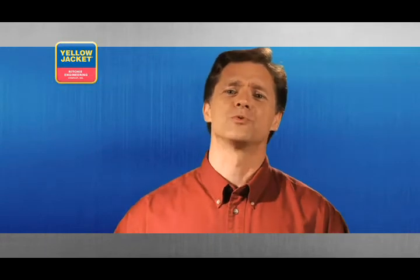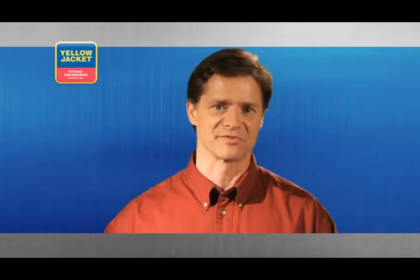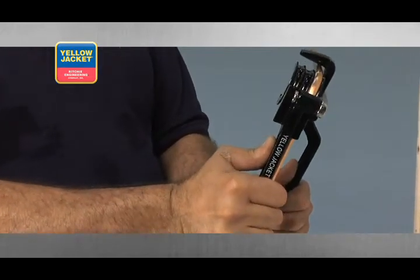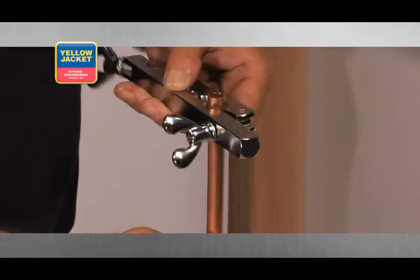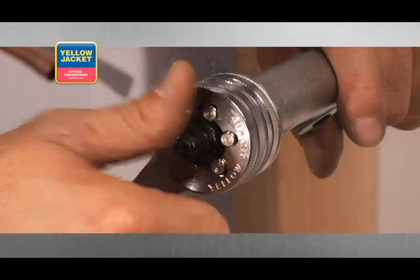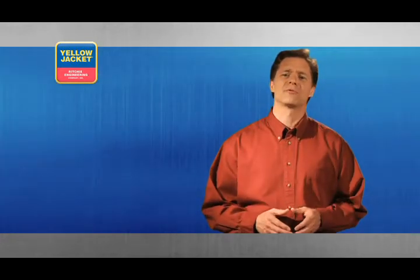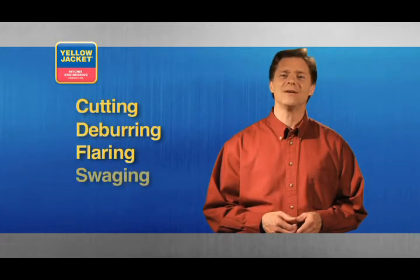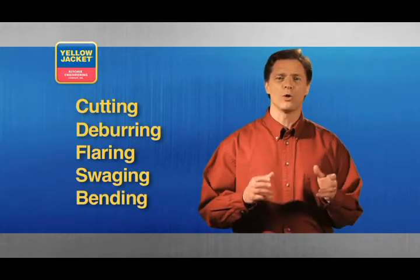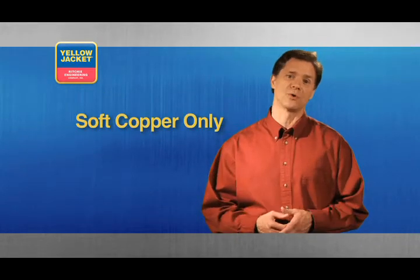There are a variety of tools available for you to choose from for every procedure we demonstrate in this video. We'll illustrate how to use the most popular tools for each procedure based on our experience interacting with professionals like you. We suggest you try different techniques before determining your preference. The procedures we'll cover include cutting, deburring, flaring, swaging, and bending. All of the tools we cover in this video are for use with soft copper only, unless otherwise noted.